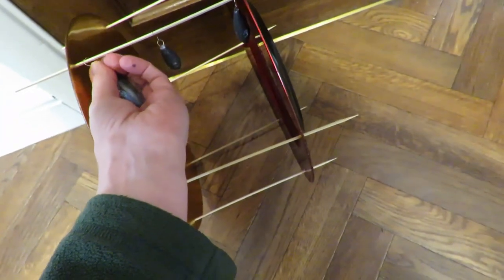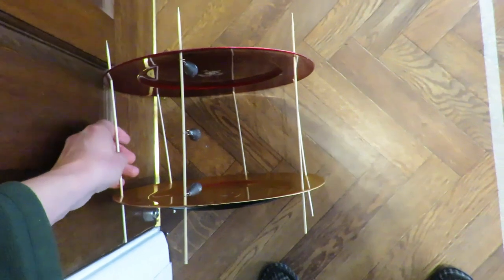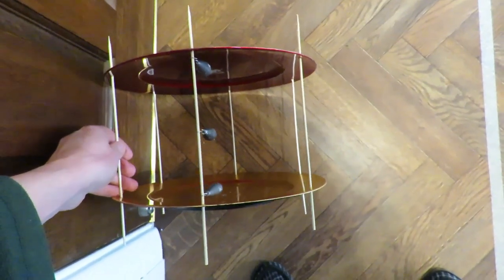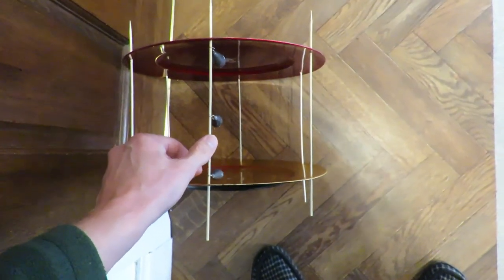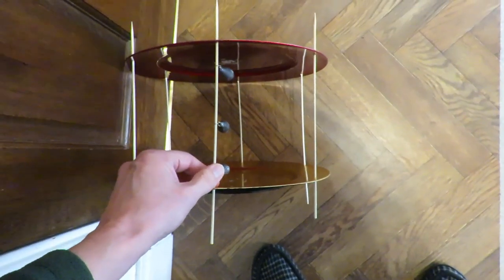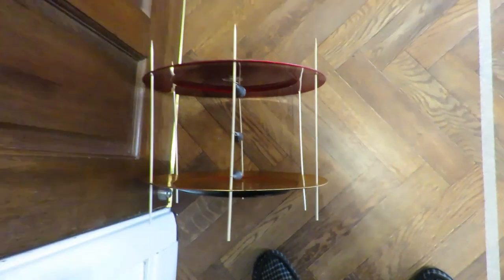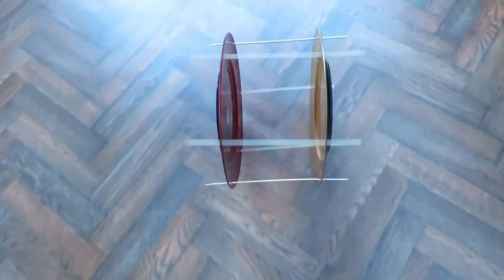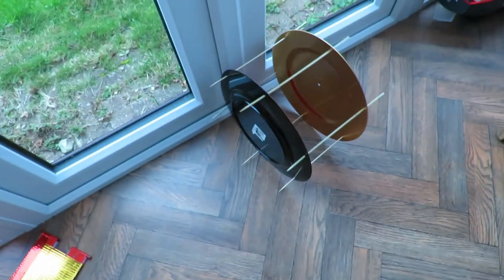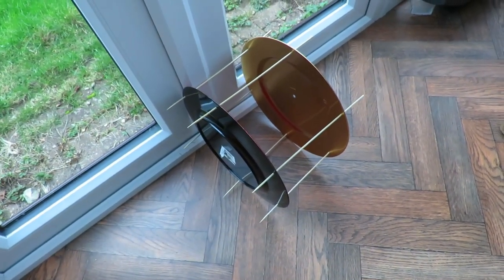This is three three-ounce weights, total nine ounces. Just trying to get it to point left a little bit. I think that's a bit better this time - so eight meters, gravity powered, nine ounces of lead weight.